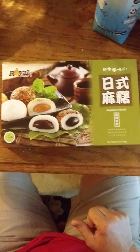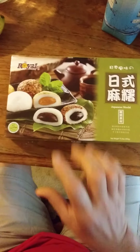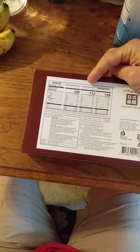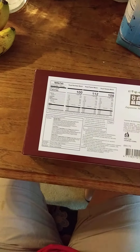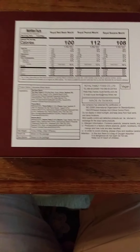This review is of Royal Family Japanese mochi. This is a mix of three different kinds of traditional mochi flavors: royal red bean, royal peanut, and royal sesame. Here are the ingredients and nutrition facts, and this is made in Taiwan.